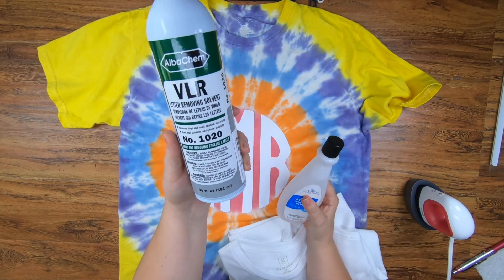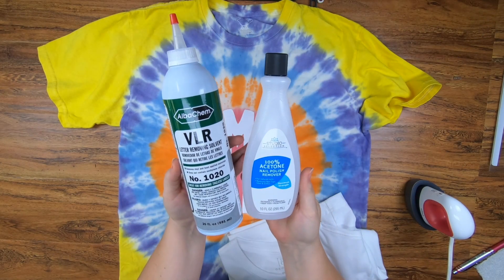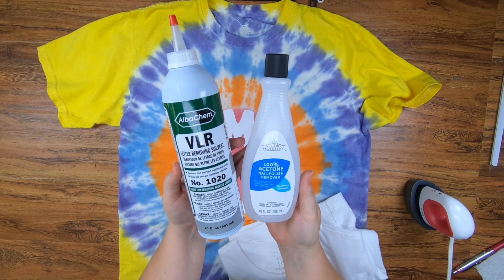Hi guys, it's Crystal. Welcome back to my channel. Today I'm going to show you guys how to remove unwanted vinyl with VLR.